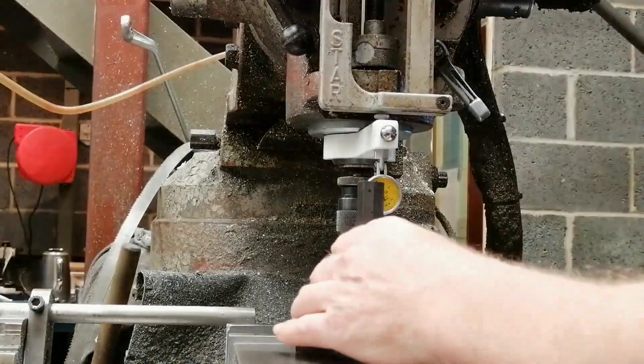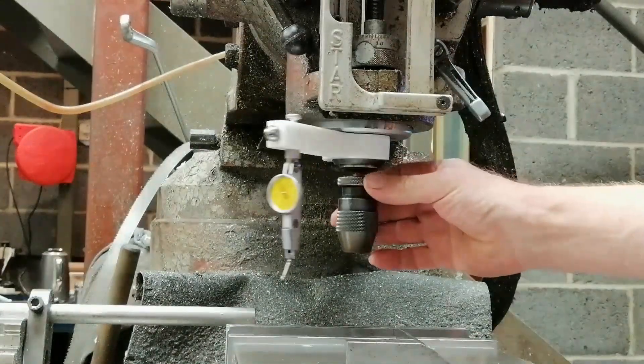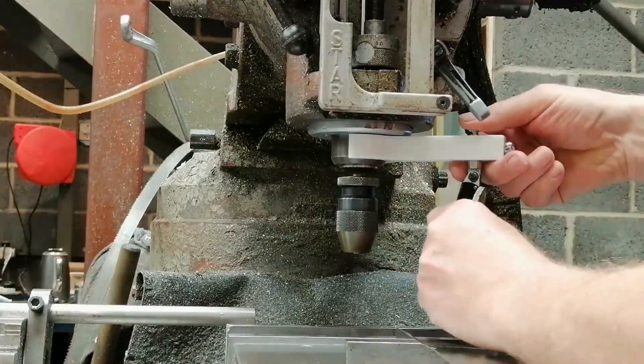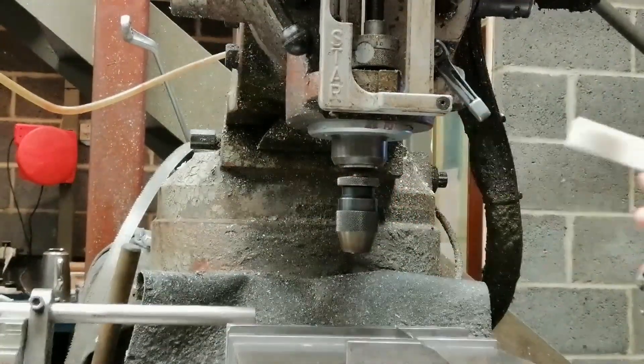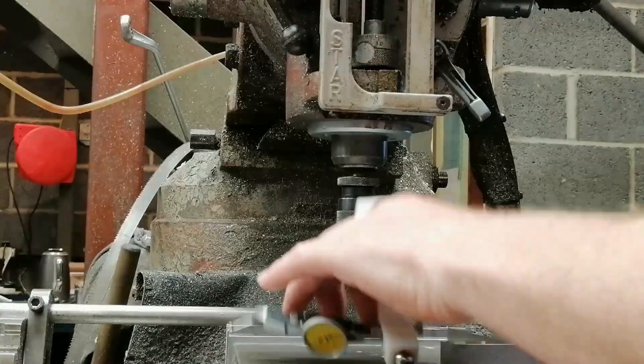Here's something simple — a clip-on indicator holder for the mill. Most of the time you can leave the cutting tool in the spindle and just use the holder to indicate your part. Once you make one, you'll wonder how you got by without it.